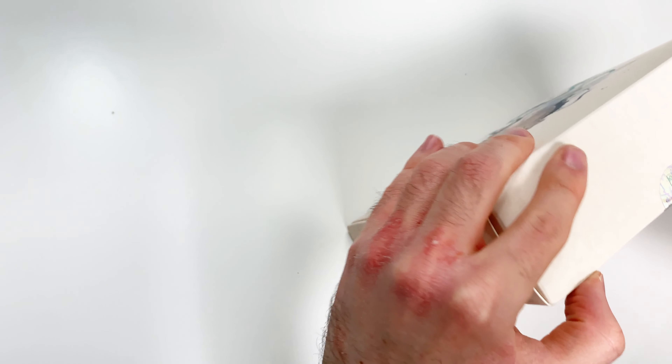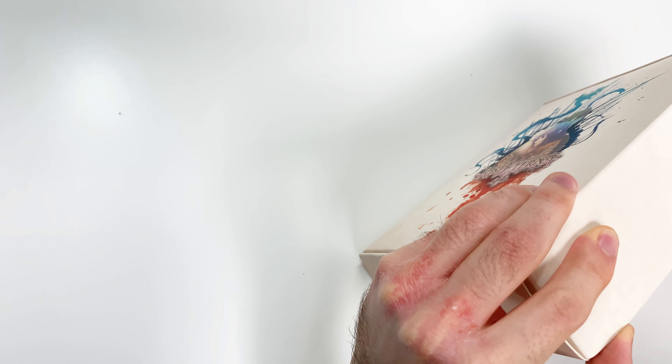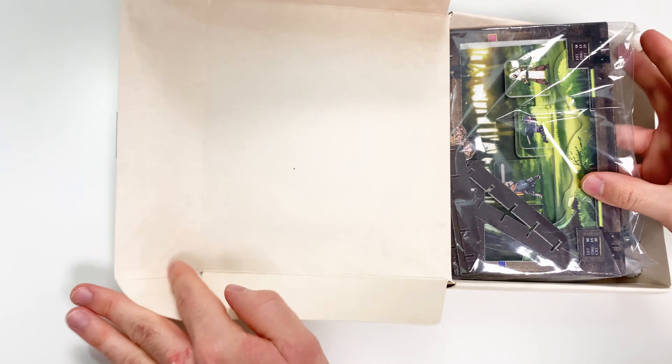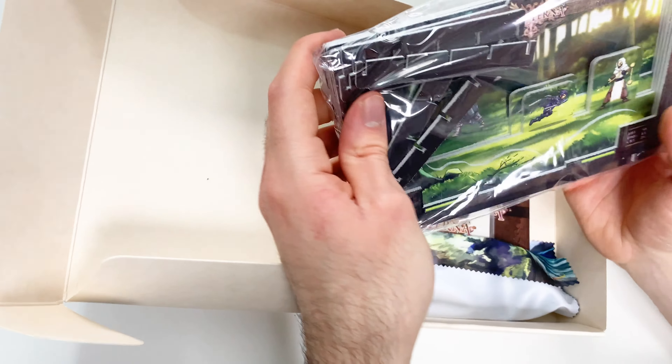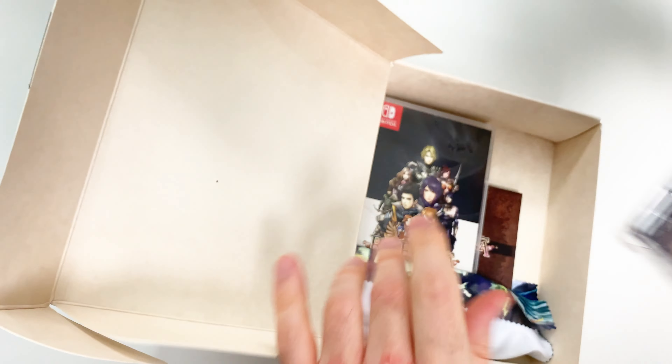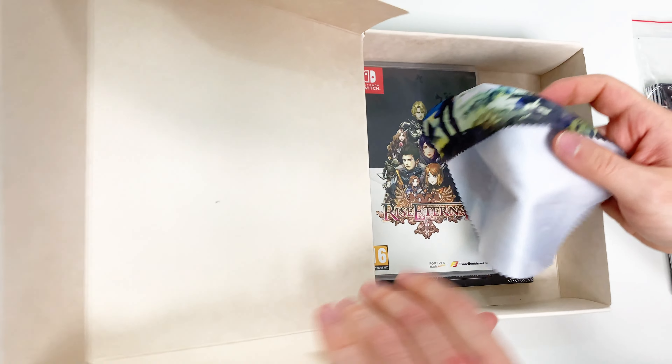Here we have the seal. Let's see what we've got — you seem to have something that you can put together here, many of them actually. Now we have the game of course, this cloth, and I think a soundtrack, so let's take a closer look at all this stuff.